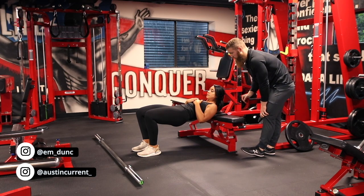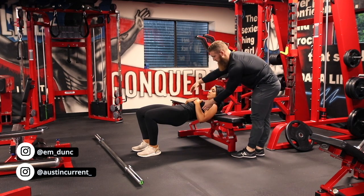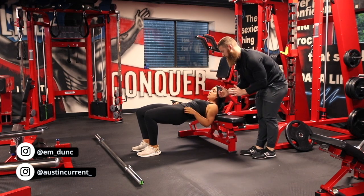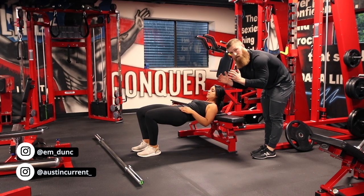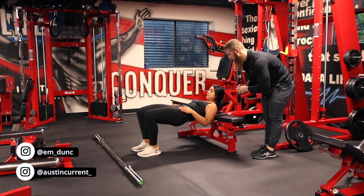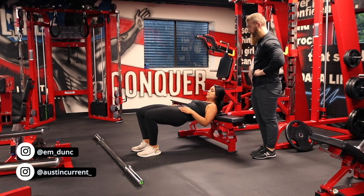So once her chin is tucked, what we're going to do next is actually compress her abs — the transverse abdominals — to compress the midsection. Think about bridging the ribs together in that compression motion to help stabilize the spine.